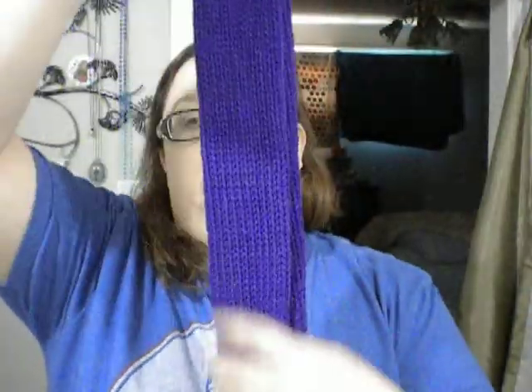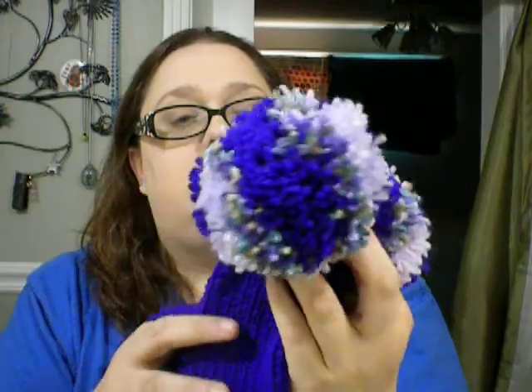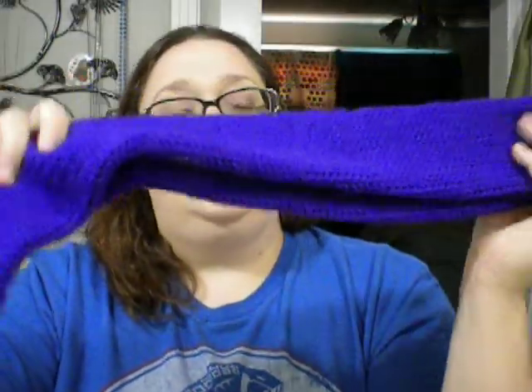This is the first finished product I made with my Addy machine. It's a scarf, and I put pom-poms on the end. I just gathered the ends, and I mixed the colors — the purple, a variegated and a dark purple — for the pom-poms. I think it turned out really good. It's got a little dog hair on it, but it's thick.